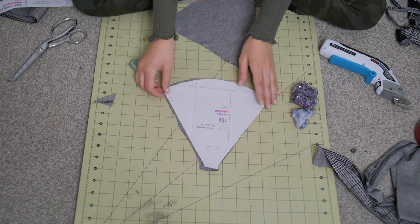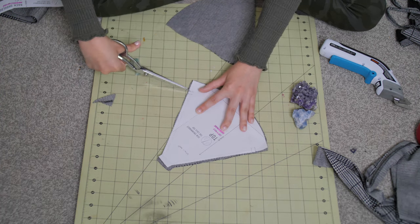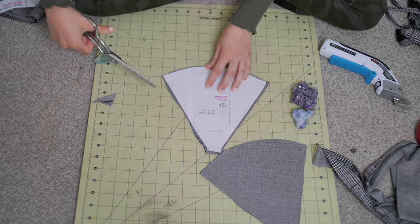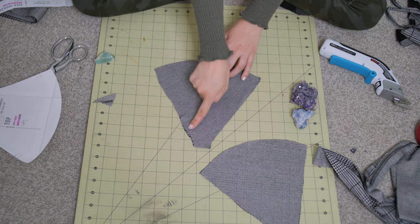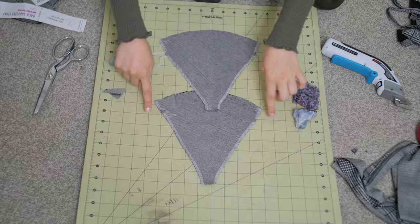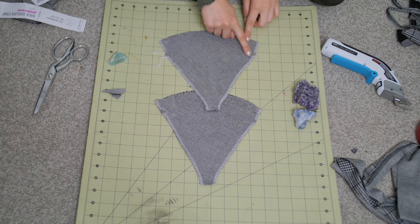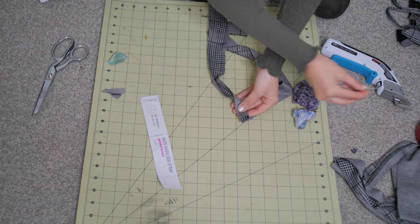Now we're going to work with the top. First, make sure you put the notches on — I keep forgetting and they're very important. If you forget like me, just place your pattern on top and recut them. This notch is for where your string is going to go through. Now you're going to sew the sides but NOT that small notch section — you don't want to sew that. Here's a clip of me sewing, and as you can see I sewed everything except that little notch section, because we're going to be putting our string through it.